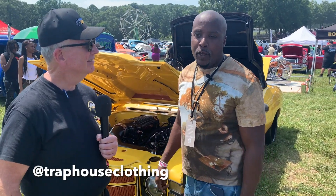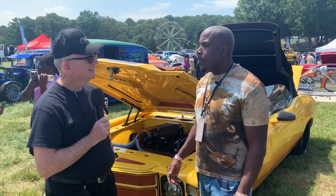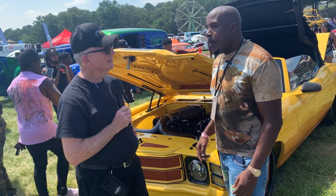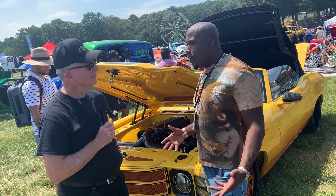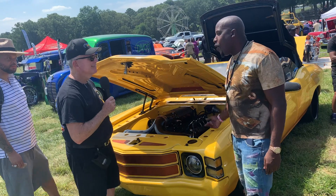I'm one of the owners of Trap House Clothing. We have an urban clothing line based out of Los Angeles. We look to give to kids and do different things with the brand — give away backpacks and different stuff like that. But most importantly, we like to put together tee shirts, hoodies, and nice urban wear for the consumers. We also endorse cars.